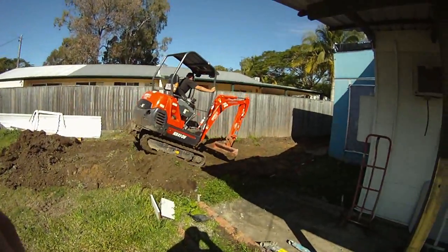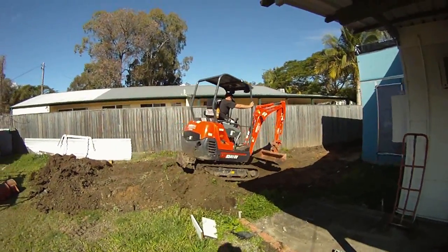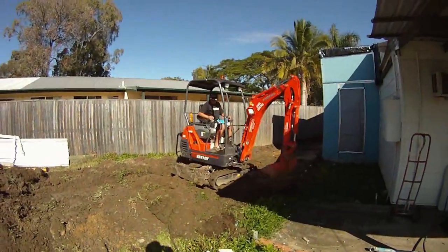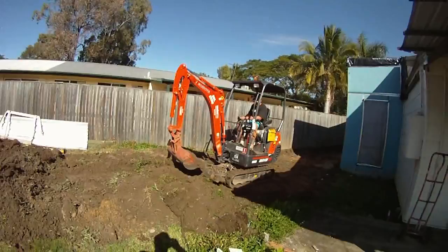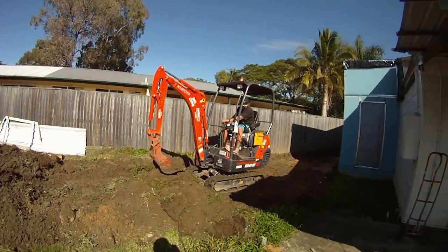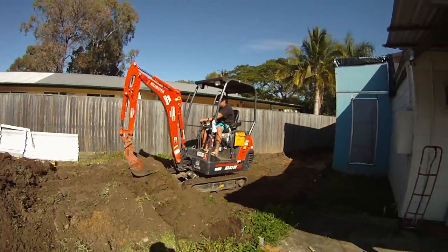The outside renovations start. That's my mate Mitch, a fellow monkey enthusiast, with his little excavator. Getting my ground heights back to normal so I can put some drainage in. He goes right for a plumber.